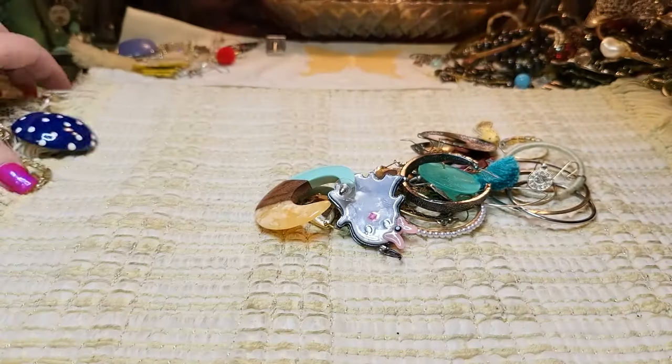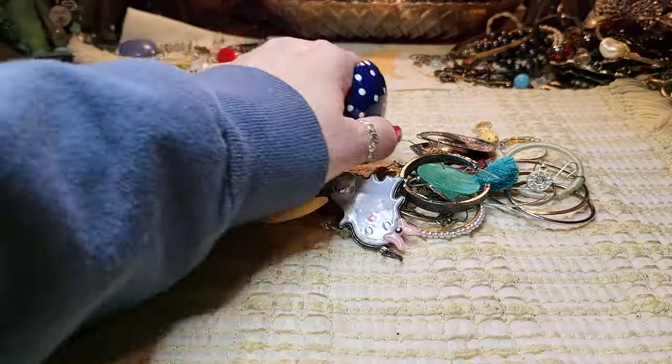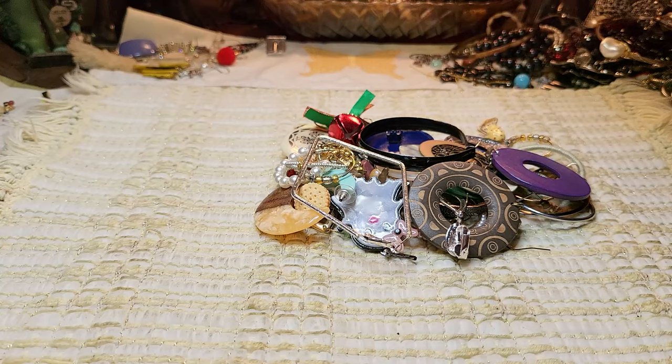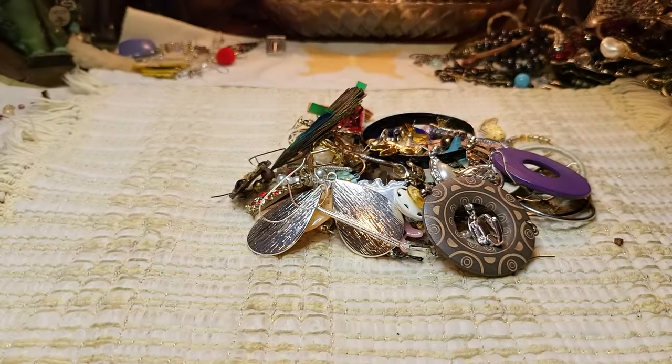And I'll let you know about all this stuff in the next video, because next time we're going to be doing the New Jersey bag. I'm so excited about it — I love New Jersey bags.